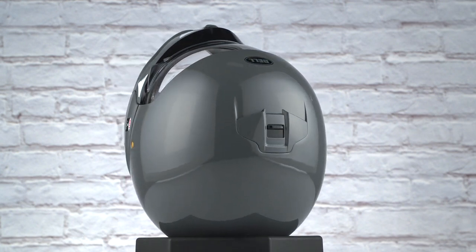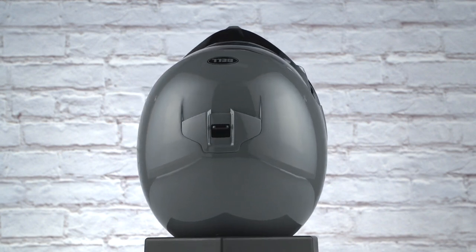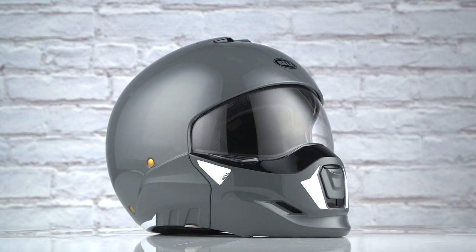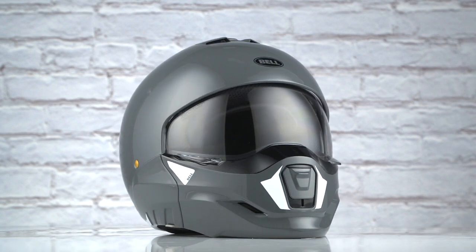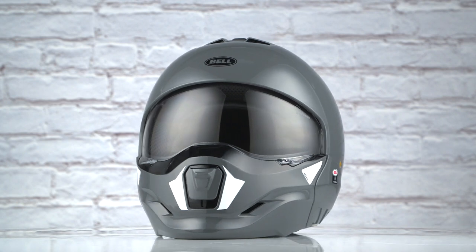Duplet means dual, and that's because you're getting two helmets for the price of one. As you remove the chin bar you have a three-quarter helmet, or you can go with the full face option with everything included. The graphic comes in three unique colorways and has one clear and one dark smoke shield included in the box.